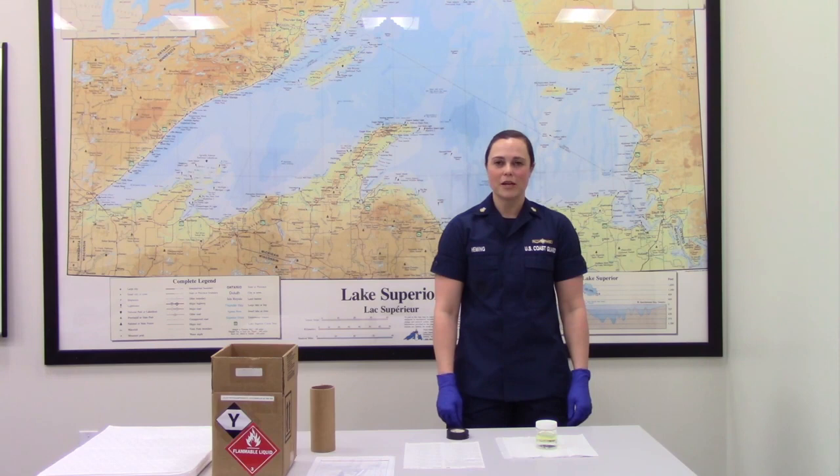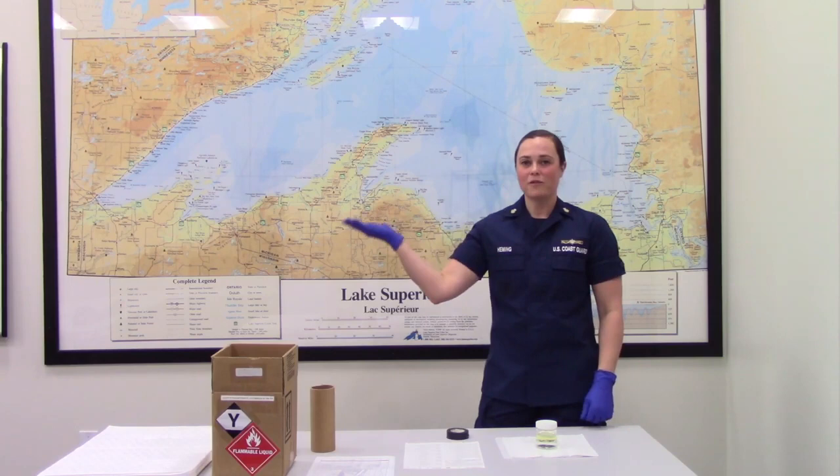Hello, I'm MST2 Christian Hemming, and today I will be showing you how to prepare an oil sample for shipment to the Marine Safety Lab. In preparing these samples, we will be using these references.